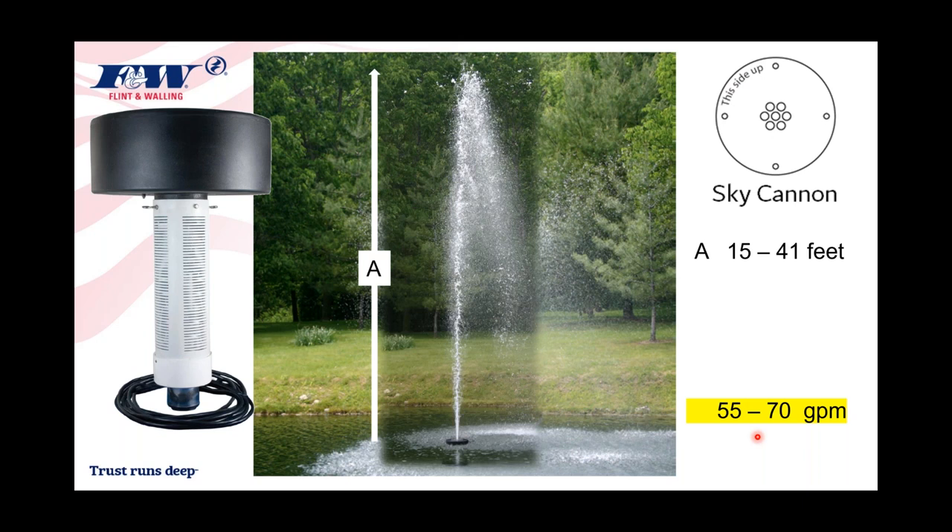The Sky Cannon is basically a robust column of water shooting straight up into the air. It flows at 50 to 70 gallons per minute, and with the one-horsepower model you can throw that flume better than 40 feet in the air. These are the three nozzles packaged with the product so the consumer can decide which pattern they find most appealing.